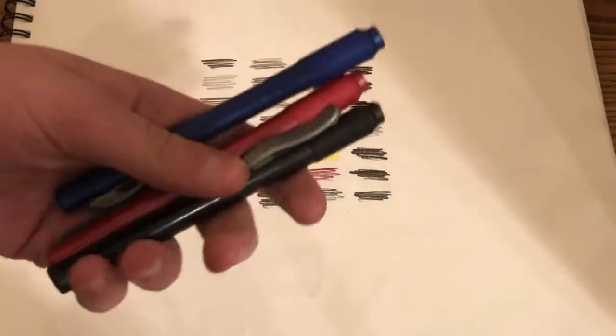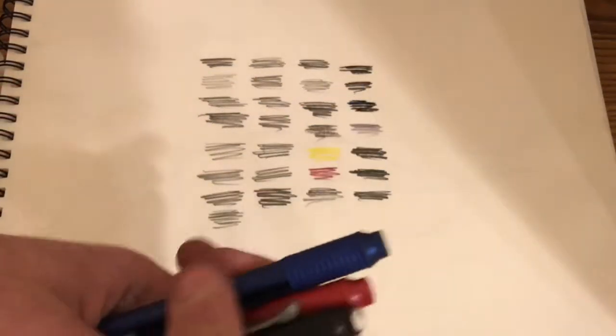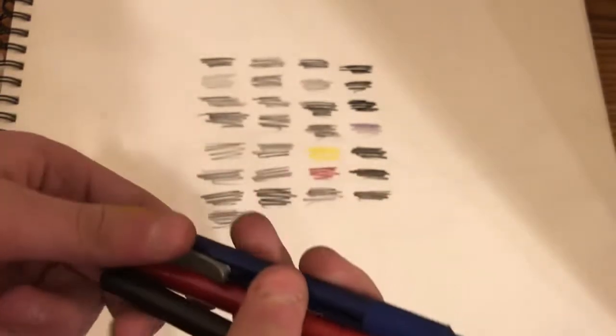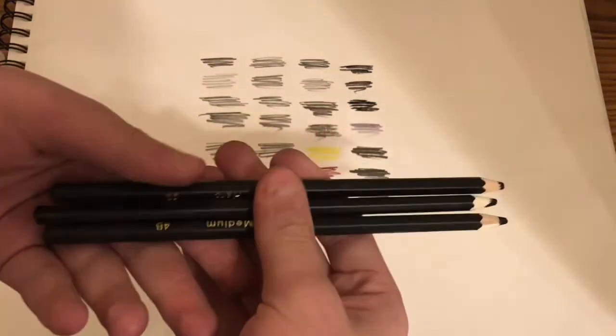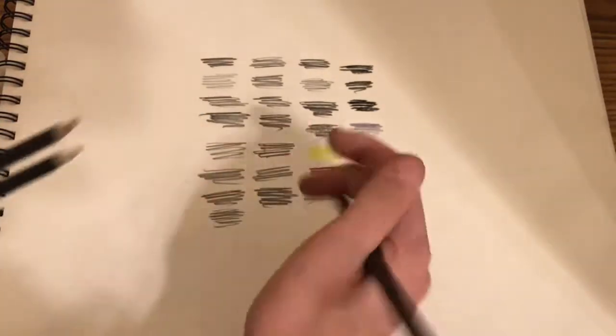Next we have these Pentel click erasers, and I'm running out of the refills so I have to buy more. Next we have these charcoal pencils in soft, hard, and medium.